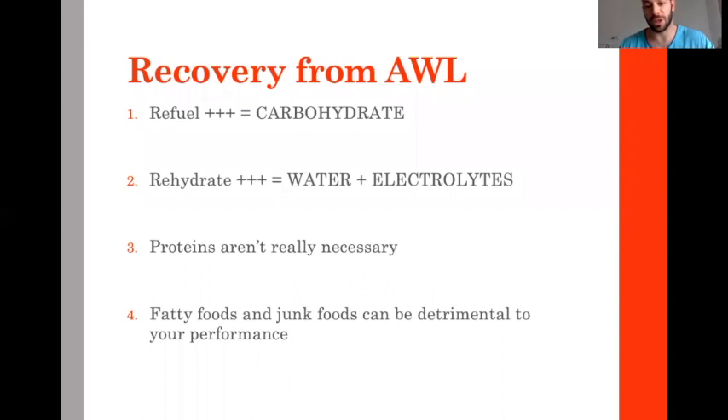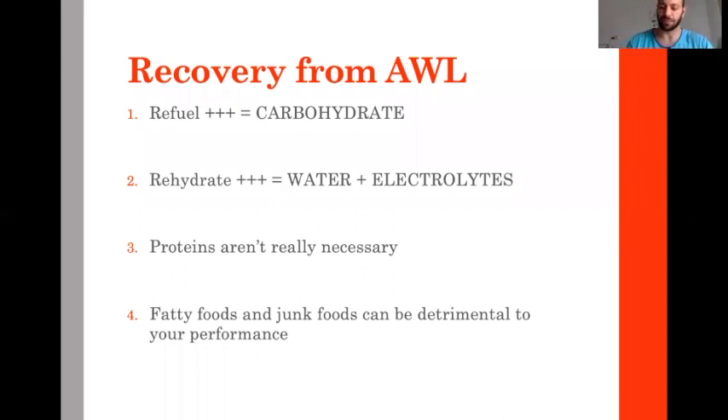Focus on things like fruits, juice, banana, bread, biscuits. Immediately after weigh-in: one liter of sports drink or juice, two to three bananas, two to three slices of bread, one to two cups of black coffee. Why black coffee? Because of caffeine — caffeine potentially increases performance during the bout that's coming.